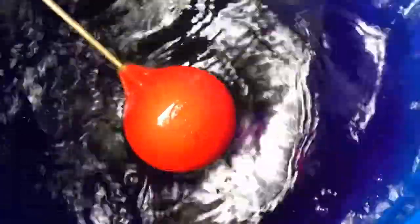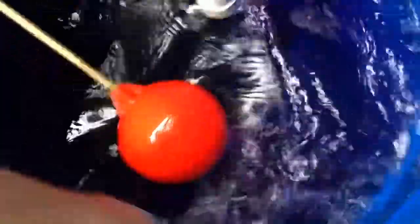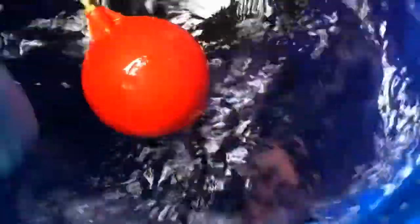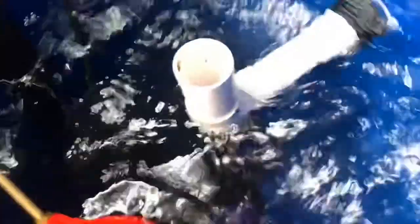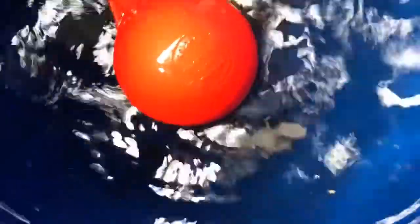Still a bit of stir there, still plenty of pink visible. It's getting a bit clearer but still plenty of pink. Oh, that's getting a lot clearer now. And now we're clear up the top and pretty clear down to the bottom. There we go — we're clear.